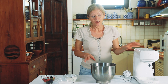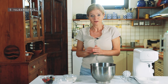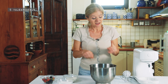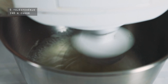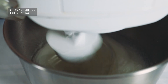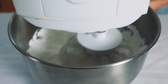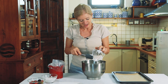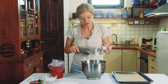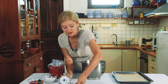Robotgéppel dolgozom. 150 g tojásfehérjét használok, ez körülbelül 5 tojásnak felel meg. Lassan elkezdem keverni, mixerelni a tojásfehérjét, és hozzáadok 140 g kristálycukrot. Fontos, hogy minimum 10 percig mixereljem – ezt az időt tényleg fontos betartani.